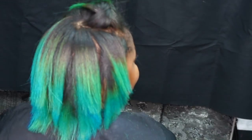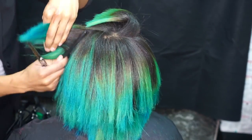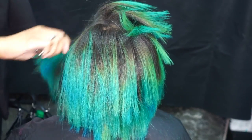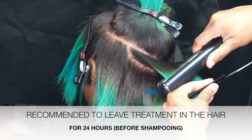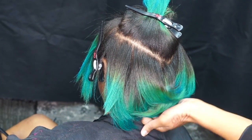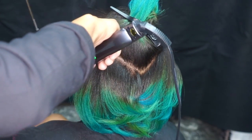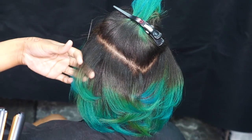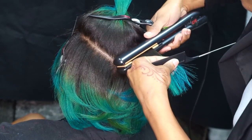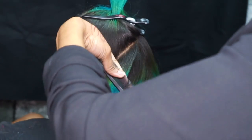Now that the final sealing process is complete, I'm now going to style her out. I'm giving my client a trim. One of the things I really enjoy about this particular smoothing system is that you don't have to worry about shampooing and re-flat ironing all in the same day. You can leave this treatment on for 24 hours and then shampoo. My client decided she wanted to keep her hair straight, so I didn't need to take her back to the shampoo bowl — I'm just going to style her out with some light curls.